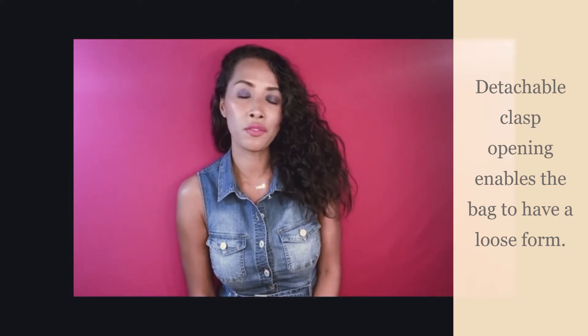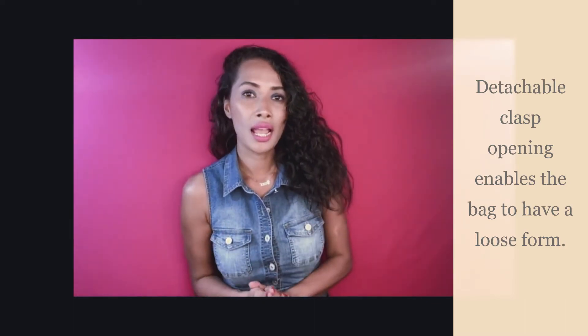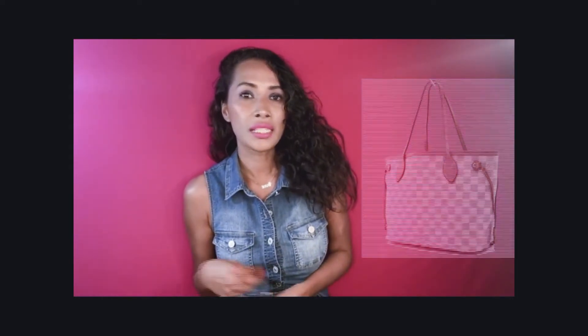The usual shape of the Neverfull is very loose. Its sides are never rigid, and this enables the bag to conform to whatever you put inside it. Its canvas is known to soften over time, creating a gorgeous signature shape that everybody loves about Neverfull handbags.